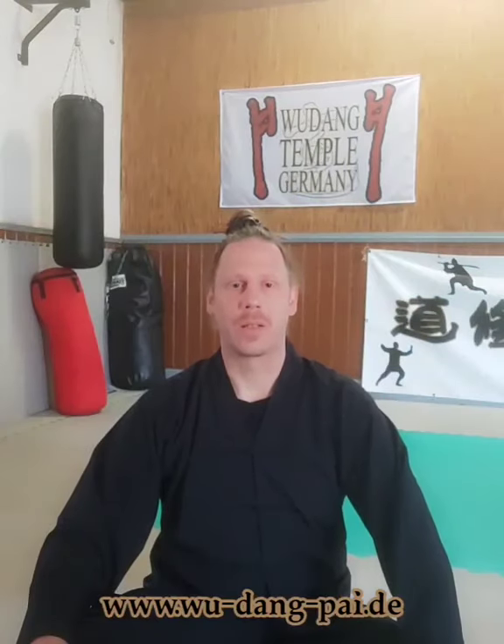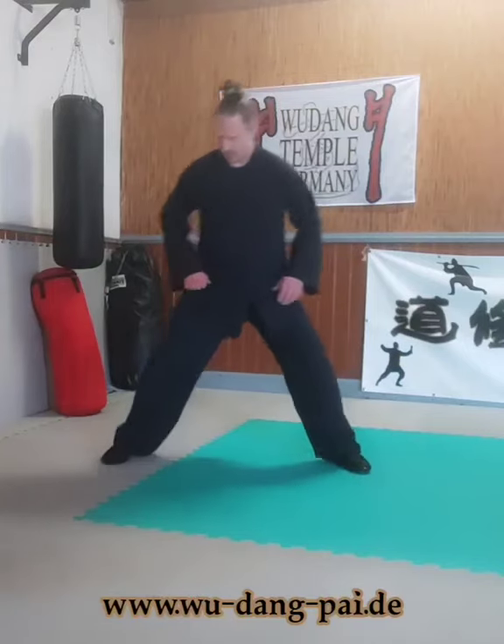Learn with me the Wudang Basics. Today we learn some Bagua Basics. I'm Doris Kieu at the Wudang Temple Germany, Yu Zhenguan. First we take the Mountain Stance,